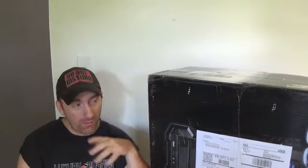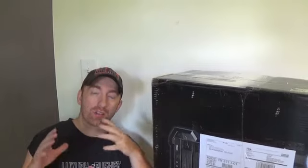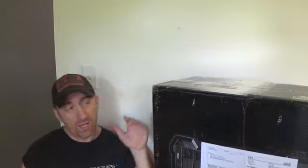Hey, what's up folks, Zero Fats here coming at you on behalf of adventuresontheriver.com. I just wanted to show you guys really quick because people ask me a lot — how much does it cost to ship to FBA? I've done a couple of videos like this before where I talk about shipping to FBA, but I wanted to show you.